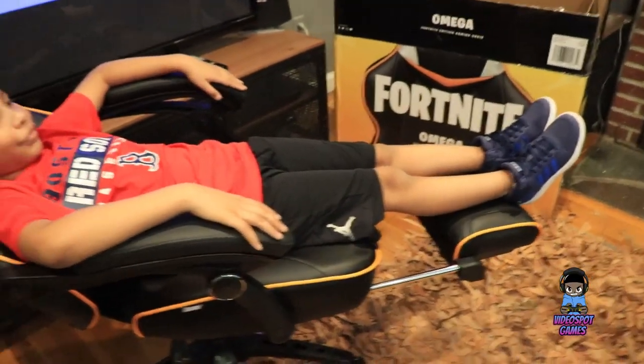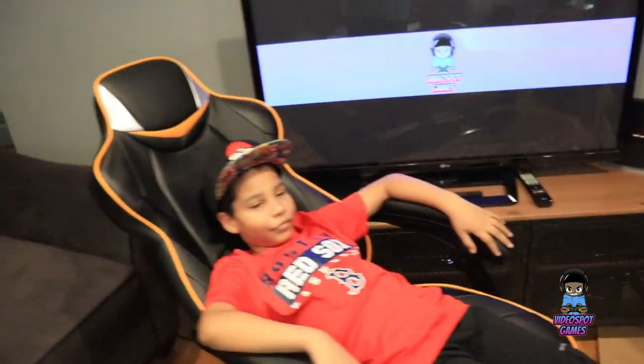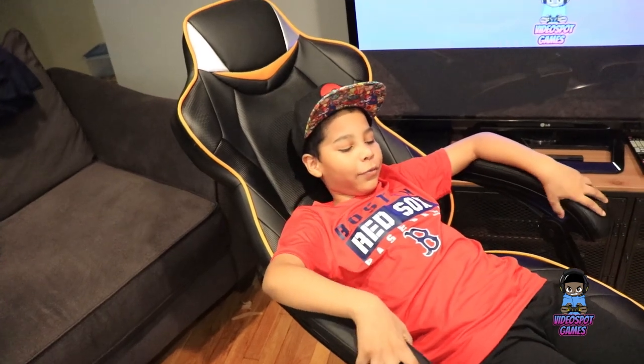So here it is guys — AJ chilling in full recline mode in the Omega XI chair. How do you like it? It's pretty good, I like it. Why did you choose this chair? I chose this chair because it's Fortnite and it's one of my favorite games, and it's also the Omega, which is one of my favorite characters inside of Fortnite.